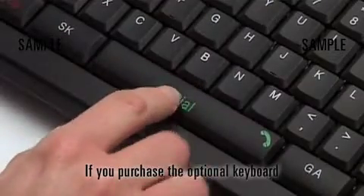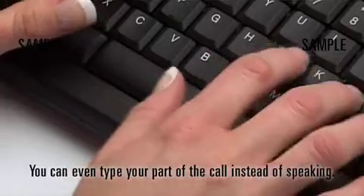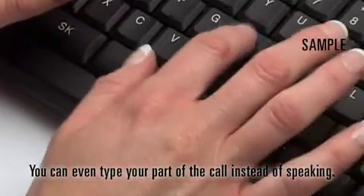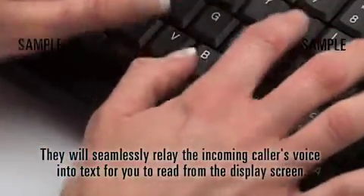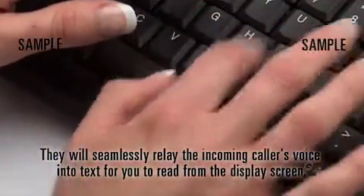If you purchase the optional keyboard, you can even type your part of the call instead of speaking. They will seamlessly relay the incoming caller's voice into text for you to read from the display screen.